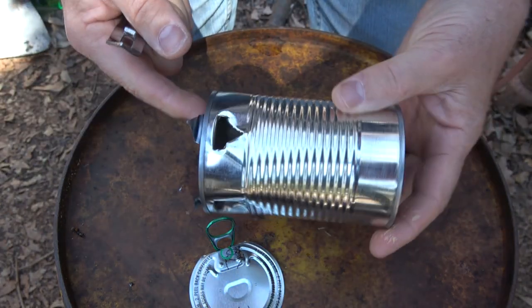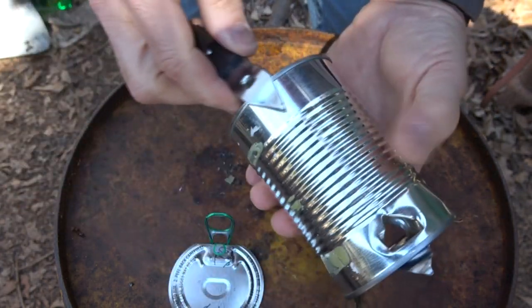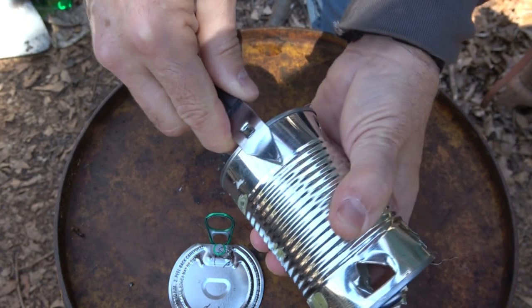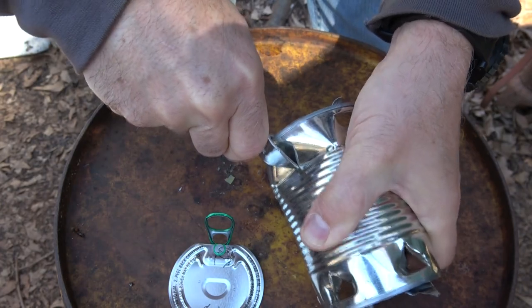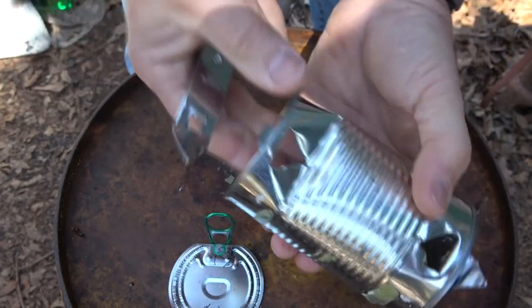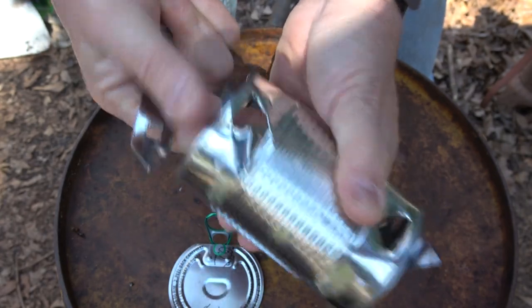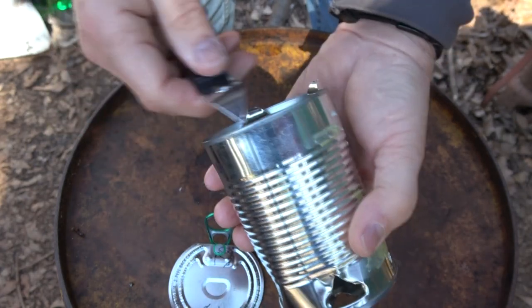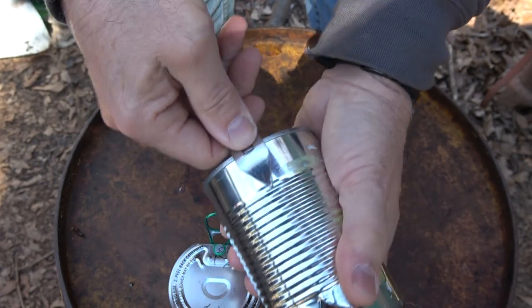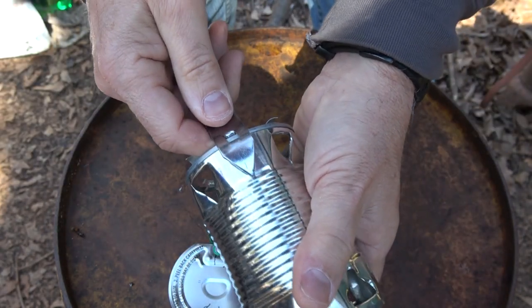Now we have the four holes at the bottom. We're going to put eight at the top — bring it around, fairly evenly spaced. You may have to get inside and straighten it up, but again be really careful because this can cut you. I like to go quarters first and then go back in between.